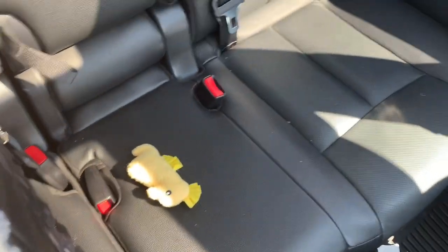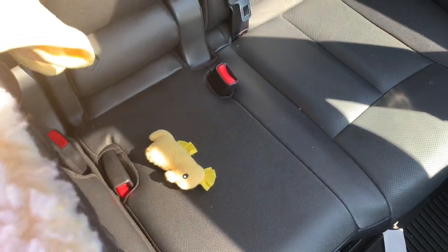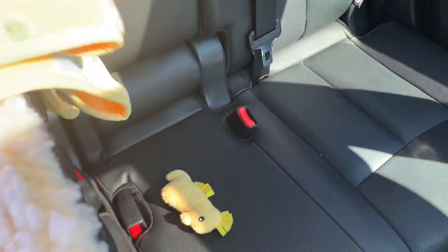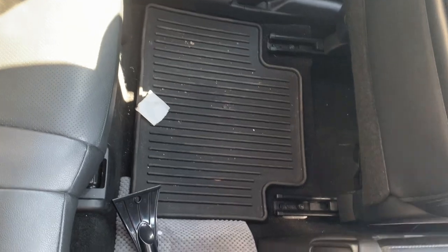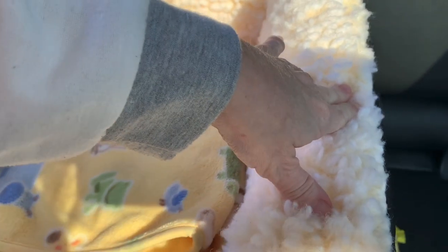Put her blanket back in here. The seat itself is already really cushiony, but the blanket is also there just in case you have an accident — it protects the seat. This cover does come off and you can wash it.